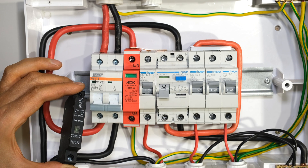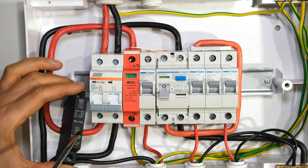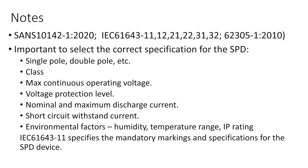Whichever model of surge arrestor you use, you should check them periodically. If it operates it will need to be replaced — the display will change and the green light, which is normally on, would now be off, telling you the surge arrestor is no longer functional. When choosing your SPD device it's a good idea to look at the SANS 10142 standard as well as the associated IEC standards. It's important to select the correct specification for your SPD.